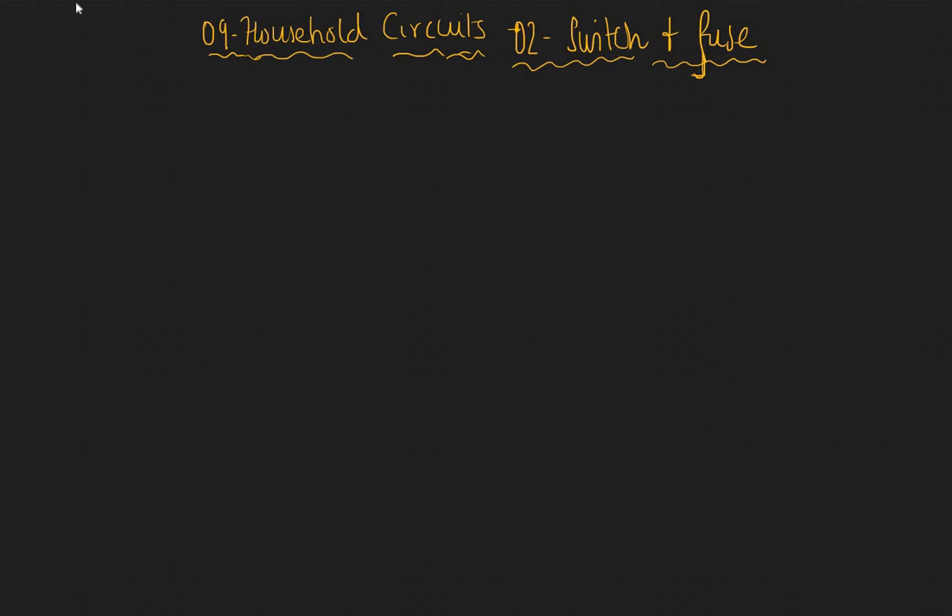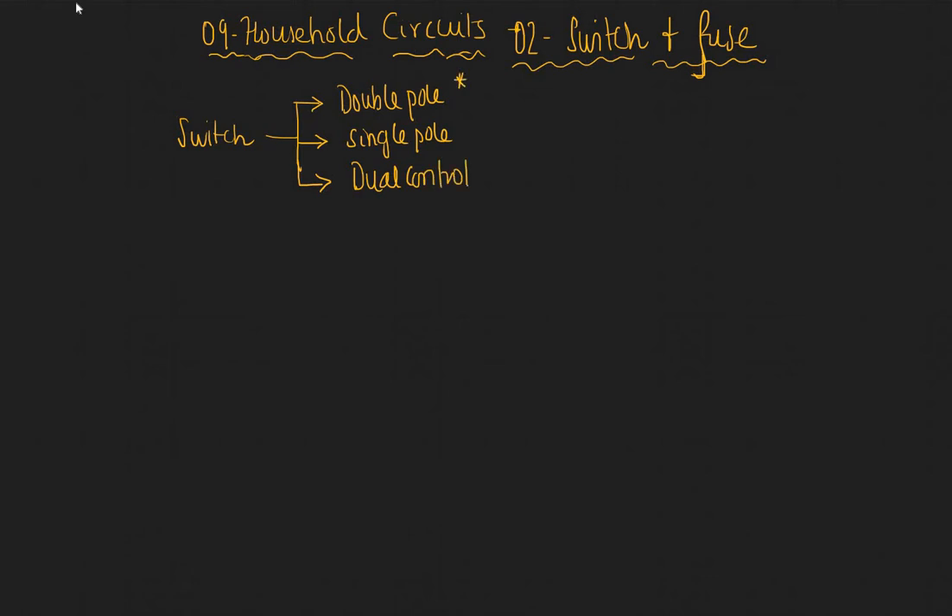Welcome to this third video in the series on household circuits. This is the second topic — we're going to talk about two very important components used everywhere in household circuits: switch and fuse. When we say switch, there are three kinds: double pole, single pole, and dual control switch. In this video we're going to look at the double and single pole.